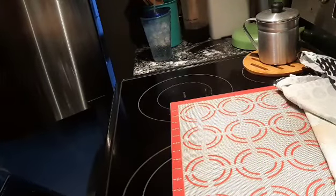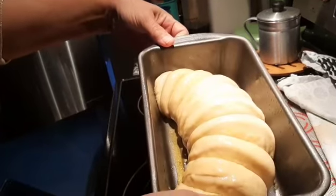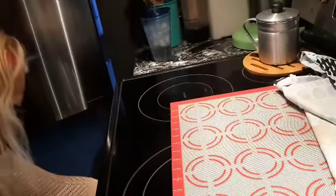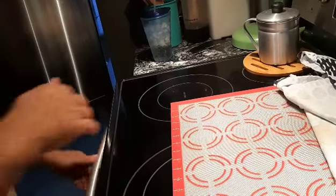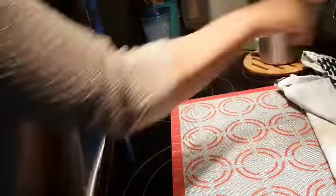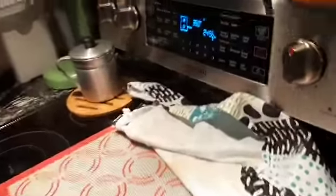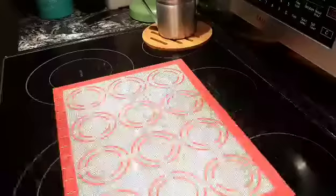Okay guys, let me show you what I got. I'll put it in the oven. Here's our bread — and the oven is at 350, with a timer set for 25 minutes. I will bring you back.